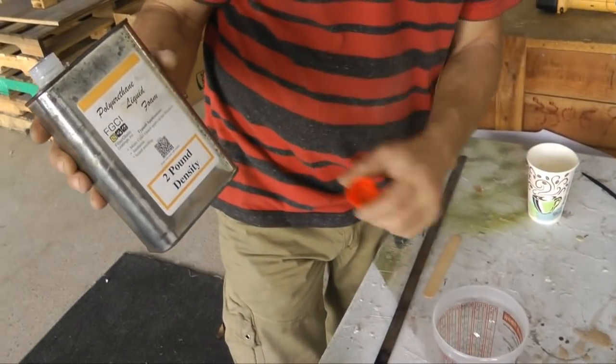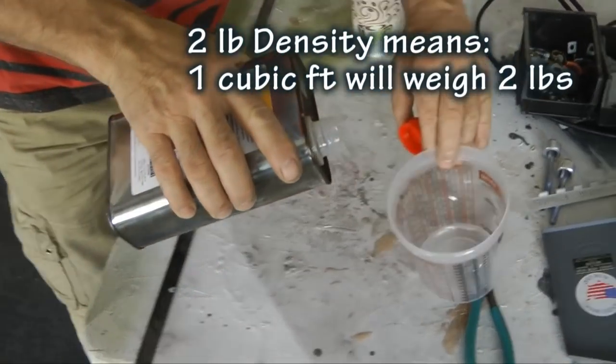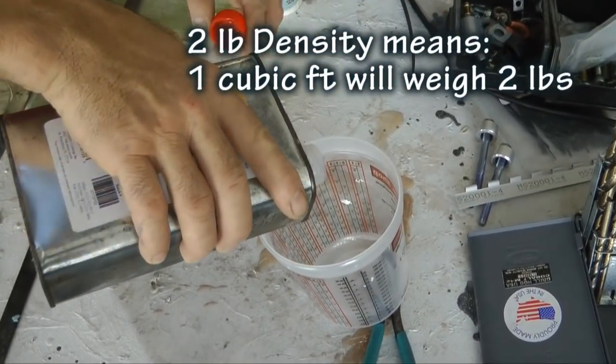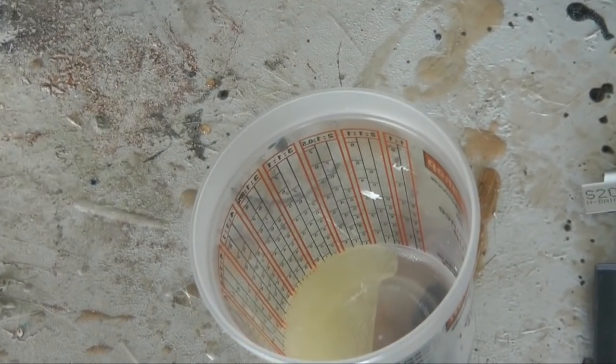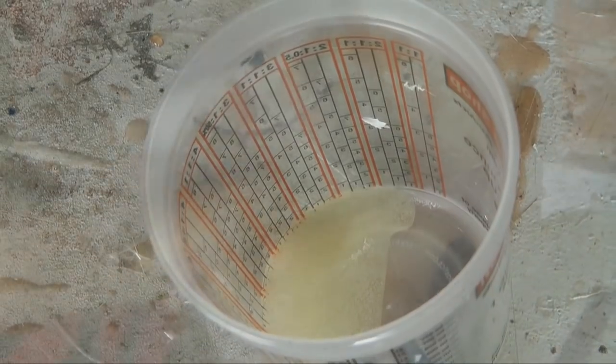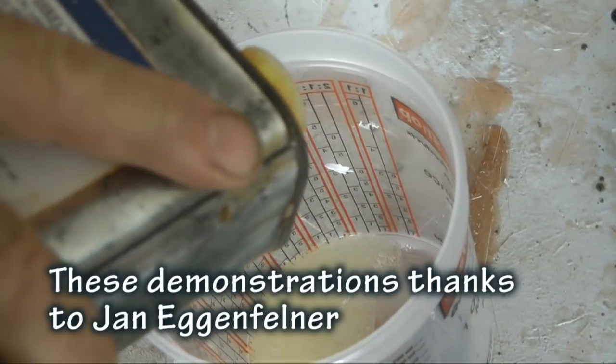This is two-pound density — that's about what you want for doing this kind of work. Sculptures and such use things like 10-pound or 20-pound. You want exactly half and half. Of course, we're just doing a little sample here.